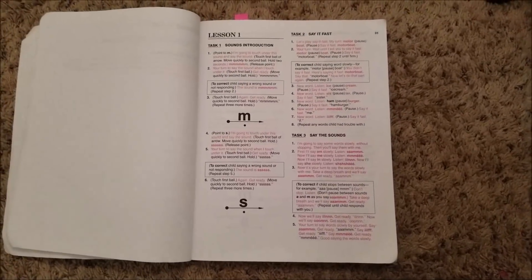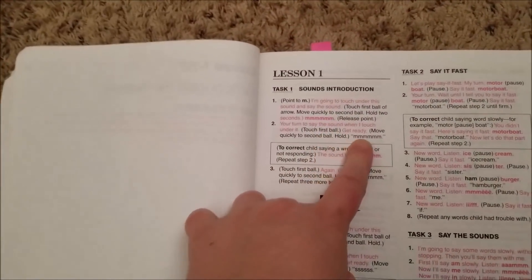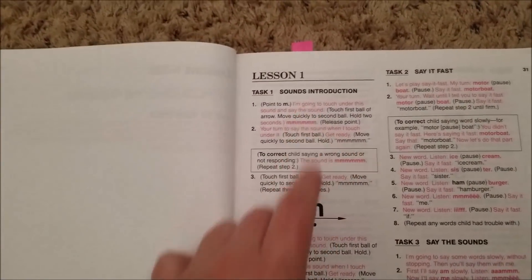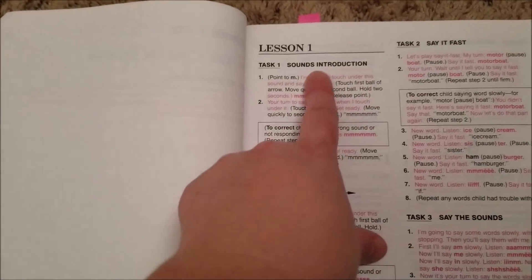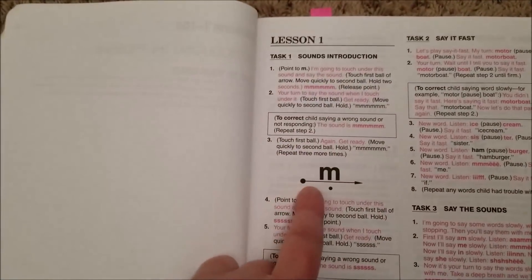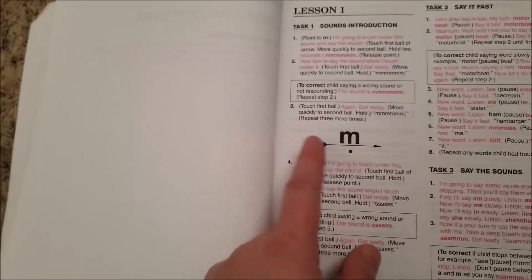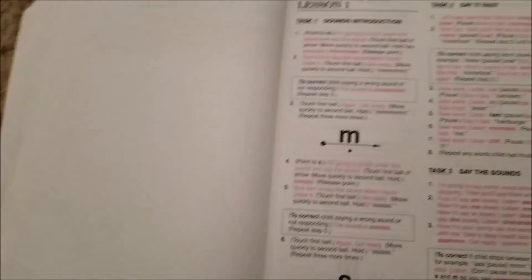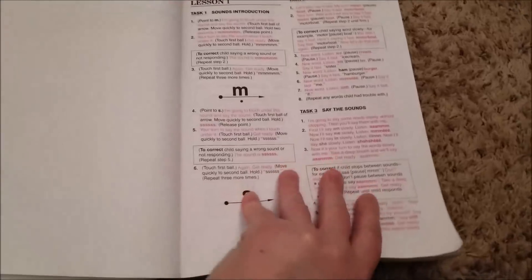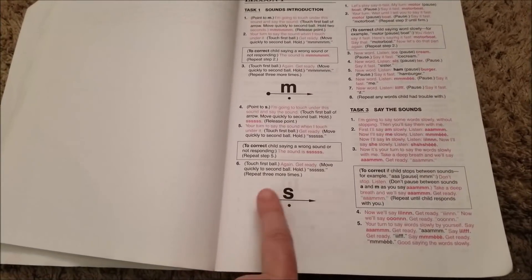Okay, so this is how the lessons are laid out. Again, if it's red, that's something that you say. And if it's black, it's something that they're going to say. So what I would do is point to the M and — I don't say all this — in the first lesson I started going like this: 'mmm.' And then the child was to go 'mmm.' And then 'we're going to say it fast now — mmm.' And then we would do it with that sound and then go do it with this one. 'Let's do this one now — ssss, ssss.' And that's what we would do.